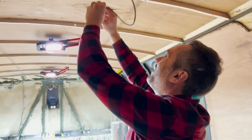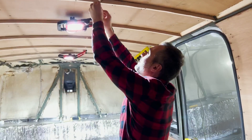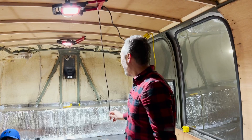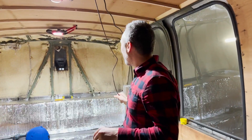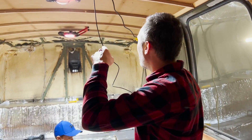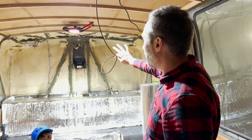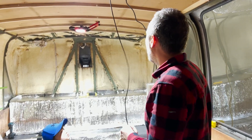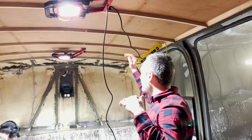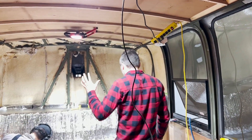Welcome back guys to another video and today is exciting because we're actually starting to install things. Joseph's been hard at work on this back area here. I'm running the wire right now for the backup camera because that's one of the first things we want to get closed off and installed in the back. You can see how all the trussing is done now — Joseph's got all that finished, which is pretty sweet.